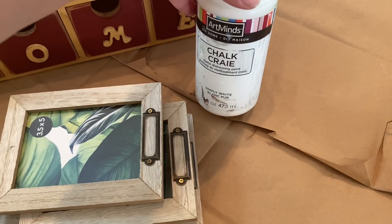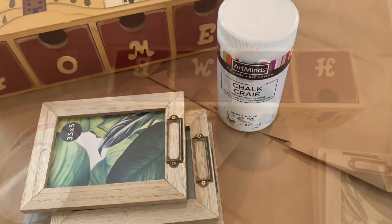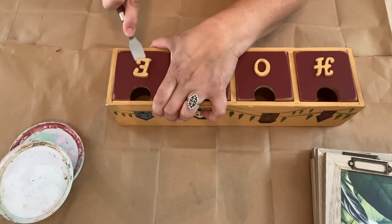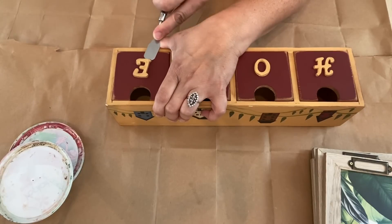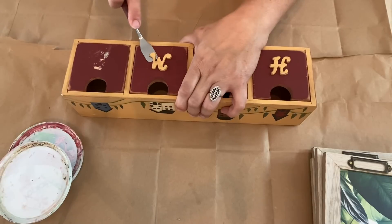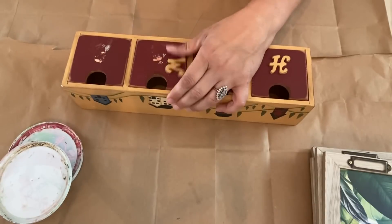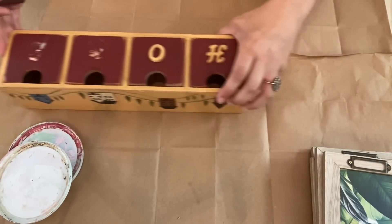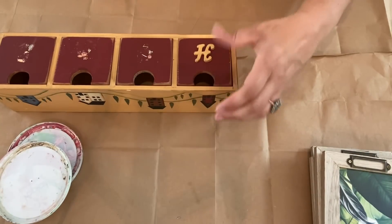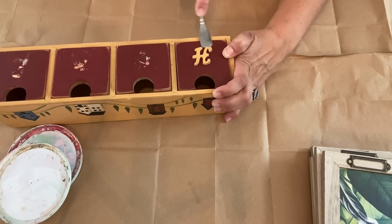I'll be using chalk paint for part of this as well as some green acrylic paint. When I first showed this piece in a thrift haul, someone suggested I use it as a tea caddy, which I think is a fantastic idea. My husband and I drink a lot of tea — four different kinds we drink all the time — and the tea bags are kind of randomly placed around our coffee and hot beverage bar, so to have them corralled in one place was a genius idea.